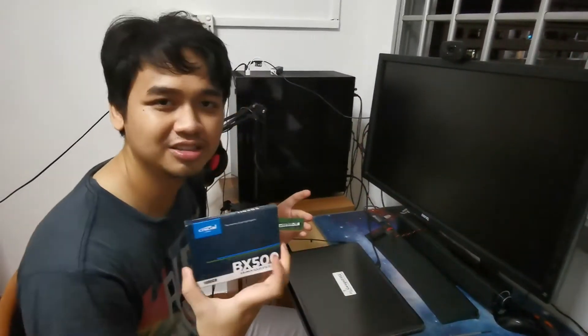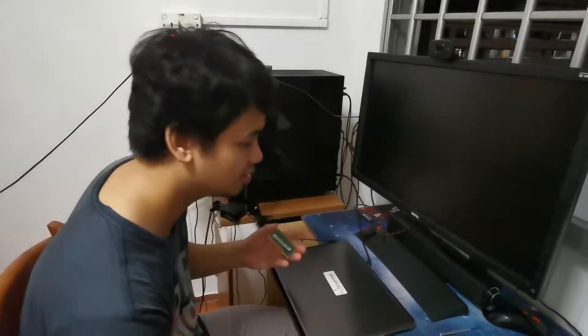Inside this, it's very easy. So take out the HDD, put in the extra 8GB RAM, and change the hard drive to the SSD.